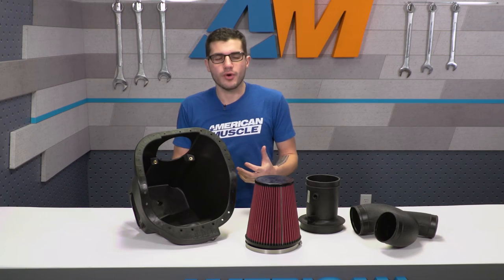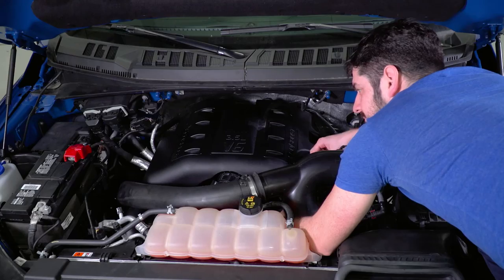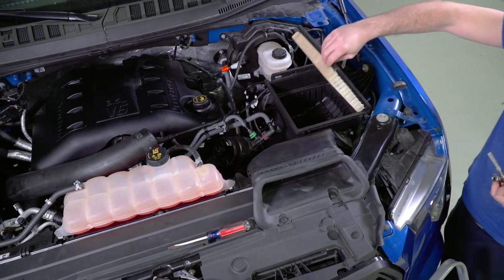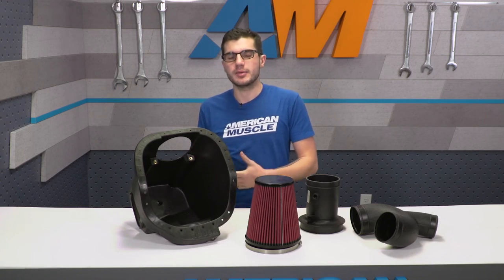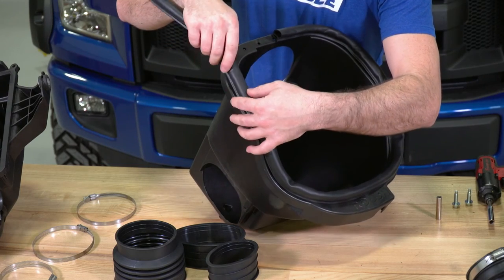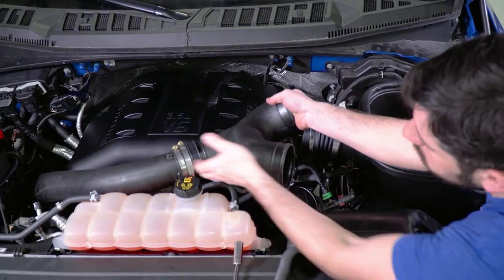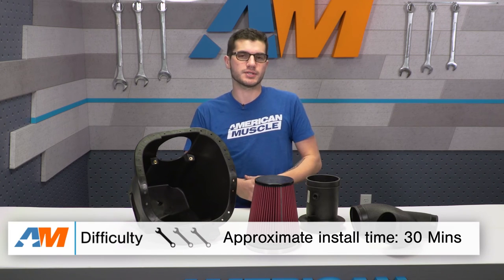To give you a brief overview of the install — since it is such a quick job — all you have to do is remove your factory air box system using a flathead screwdriver to unclamp all the necessary hardware: the filter from the air box, the air box from the tubing — all of that comes right off the engine in minutes. Once everything is unclamped and unbolted, toss it aside because all new hardware comes from the Roush kit. From there, reinstall everything in reverse order, clamping everything down using the included couplers. Once everything is tightened down, throw the air box over the filter and you're good to go — about 30 minutes, one out of three wrenches.